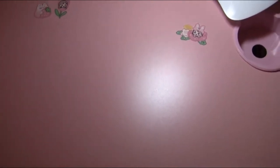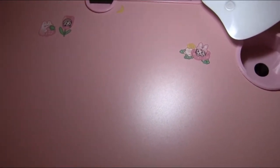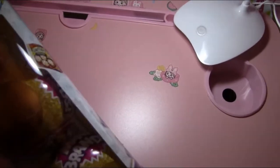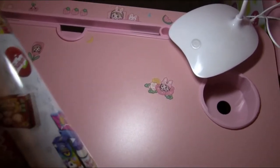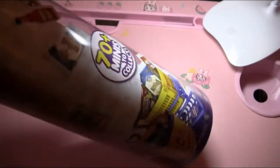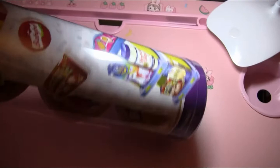Hello everyone, this is Strawberry Shorty here with another 5 Surprise Mini Brands opening. As you can see, this is the different series that I mentioned in my last video.